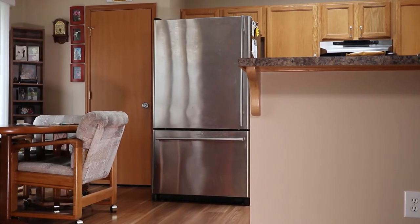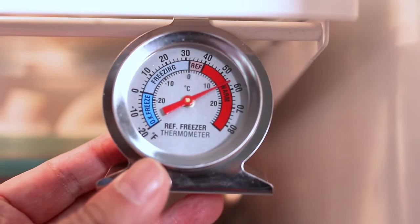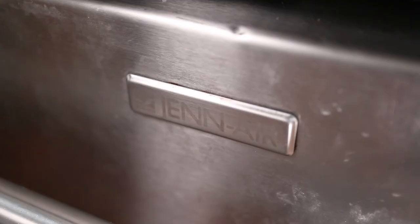For quite some time now, I've had a problem where my fridge was warm while the freezer was cold. This was caused by major frost buildup on the evaporator coils, because the automatic defrost system wasn't working on this Gen Air fridge, resulting in a blocked air duct.